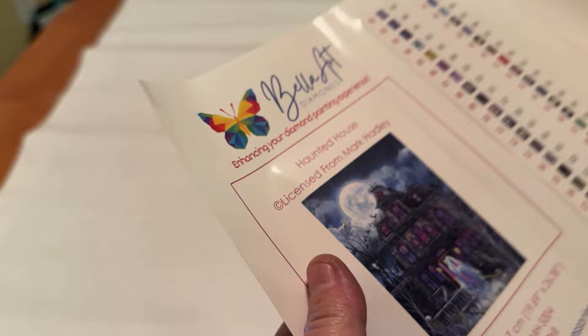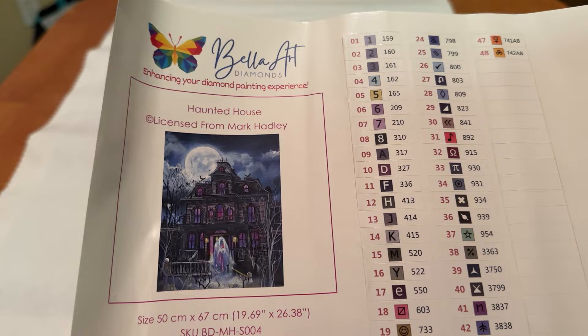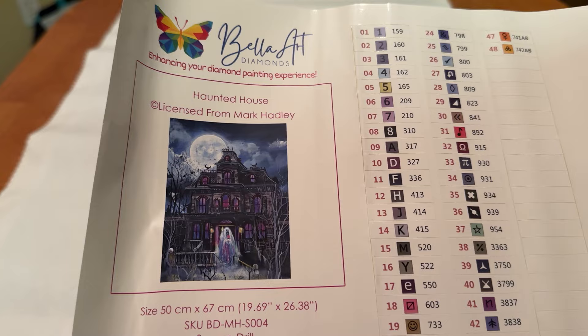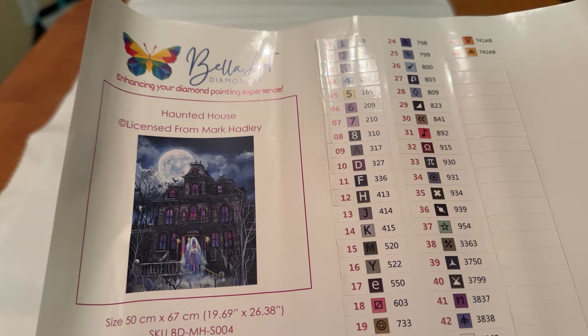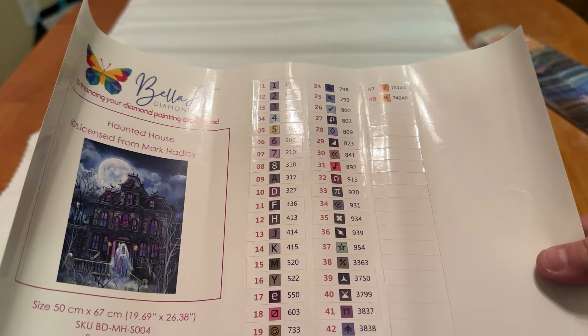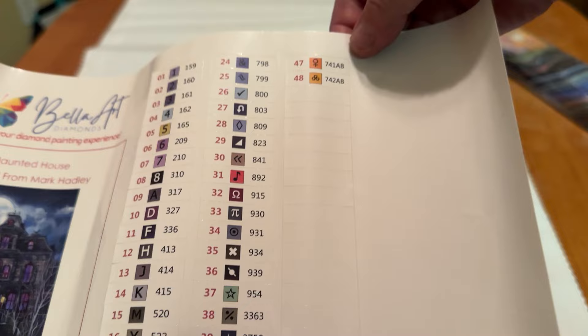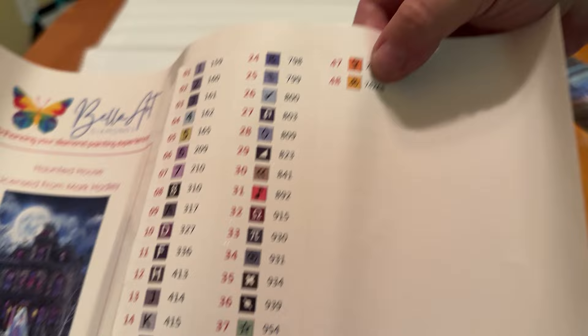Let's take a look at our sticker sheet. Look at that, you guys — Haunted House, licensed from Mark Hadley. It's got the dimensions. We have 48 colors, so not bad at all. I'm usually not a landscape person, but if it's anything like this, I am all about it. I'm loving the moon, the house — it looks like there's a ghost outside. We have five ABs in this one: 208 which is an anchor, 318 which looks like a little pill, question mark for 602, 741 which is the female symbol, and then one that looks like a three-leaf clover. So two different oranges. These stickers are great for your journals if you keep one, or scrapbooks, or whatever you'd like to do.